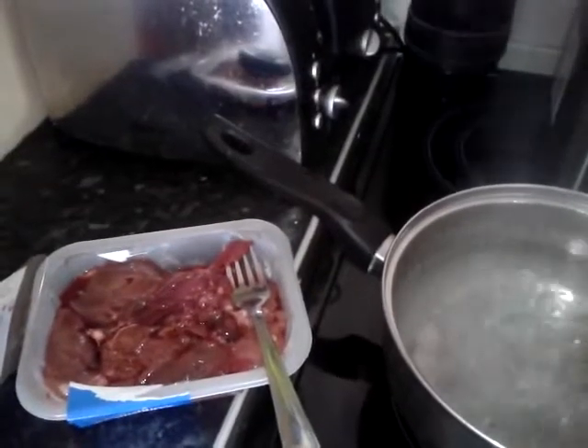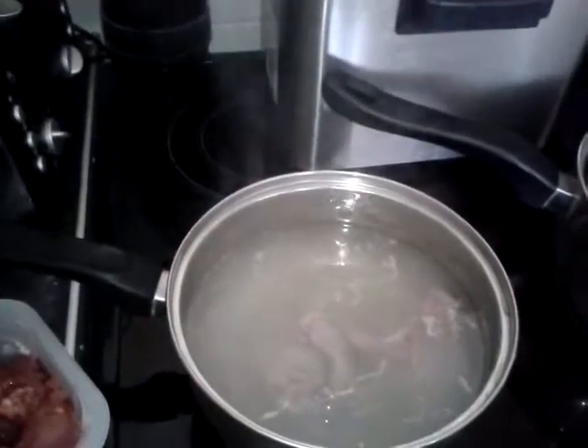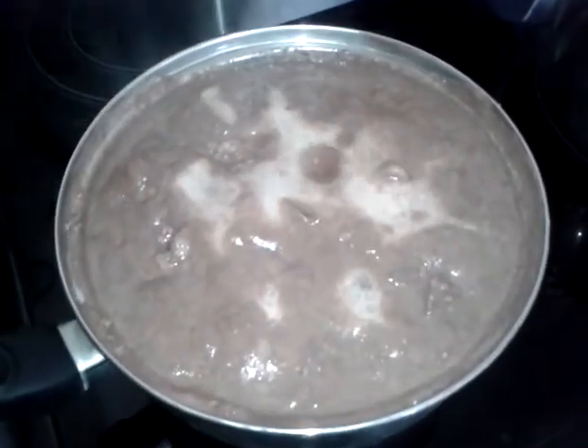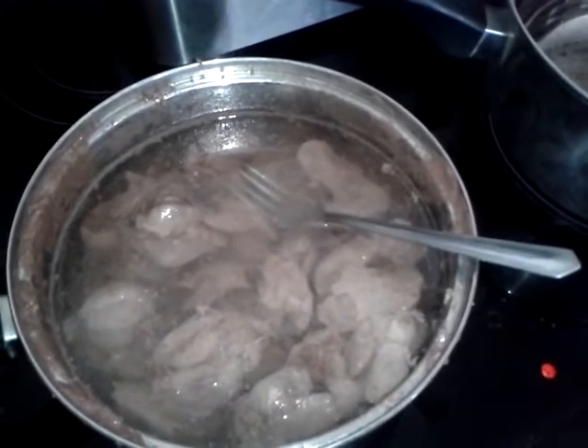Now in boiling water, you want to drop the pieces of the chicken livers, so five, six minutes — that's done. Now you just want to drain that. I've drained that off and put cold water in there. With a fork, I'm just going to push them out and put them on a plate.